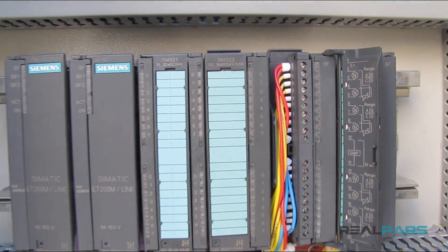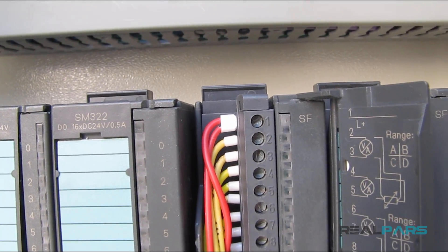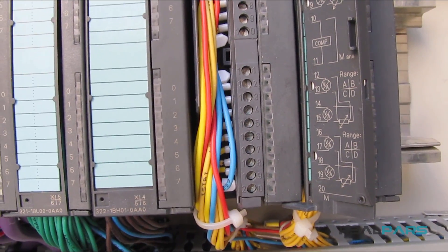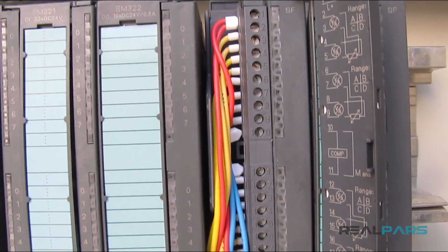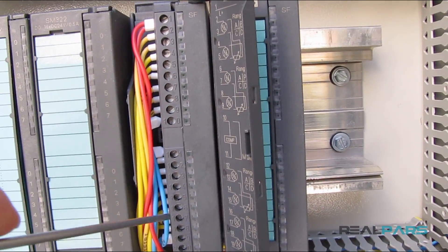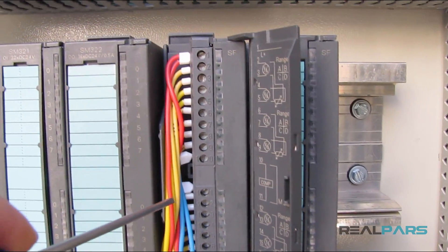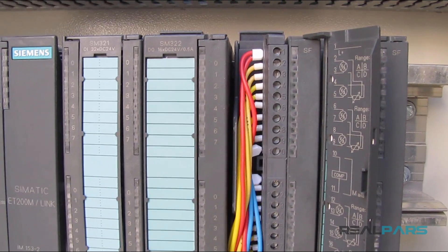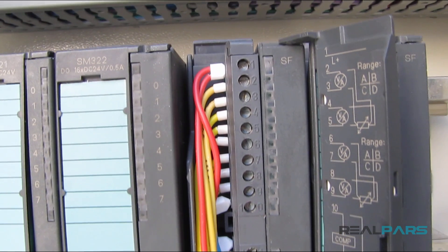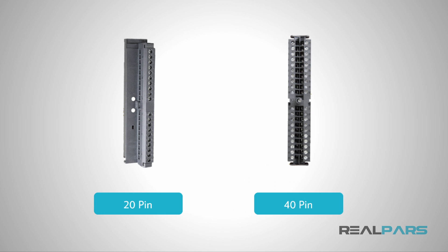So now you know how to power this analog input module and also how to wire 2 or 4-wire transmitters to these modules. The other thing you need to consider when wiring your devices to PLC input and output modules is to make sure you have picked the right type of front connector. For S7-300 PLCs, we usually have two types of front connectors: 20-pin front connectors and 40-pin front connectors.